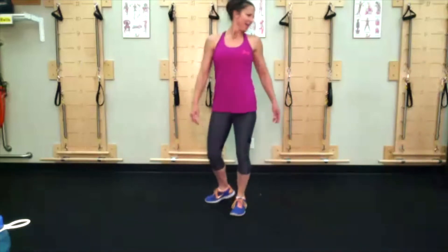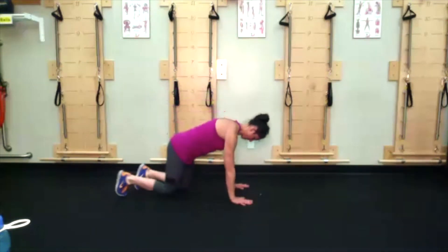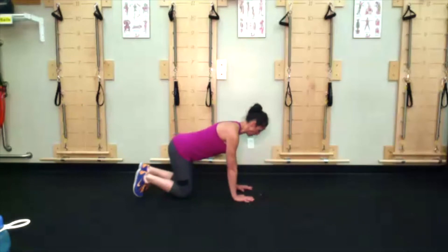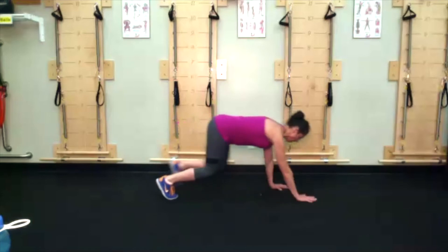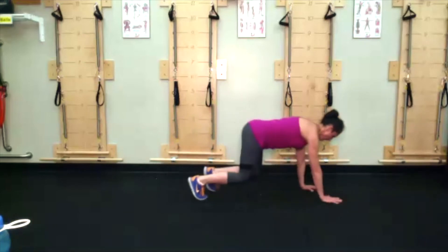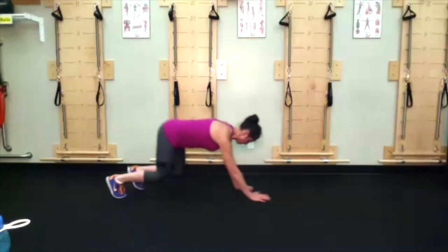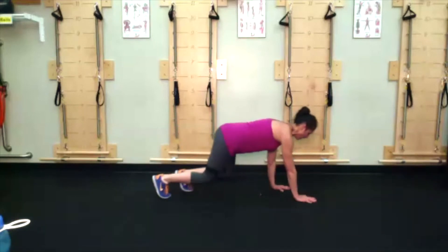Monkey crawl — everyone's second most favorite exercise. Drop the shoulders away from the ears, lift the knees, lift the abdominals, and monkey crawl forward and back. You may not have enough room for two steps forward and two steps back — that's fine. Try not to let those knees get too high off the ground.